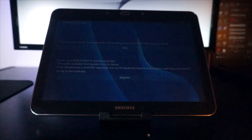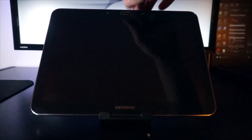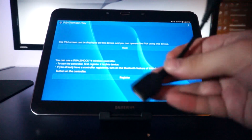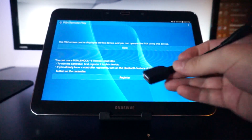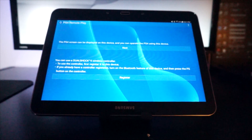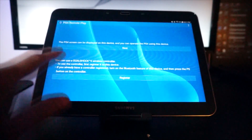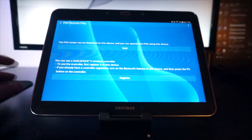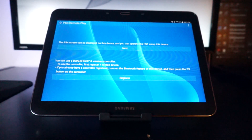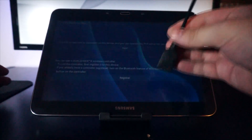Now, to be able to use the PlayStation controller, you're going to need a little adapter that's really easy to find — it's pretty much a micro USB to USB adapter, as you can see right here. If you want to use Bluetooth, you're able to do that, but to have the controller recognized you'd have to root your device and use a third-party app as well. It's easier to just use the adapter to tether the controller to your tablet.